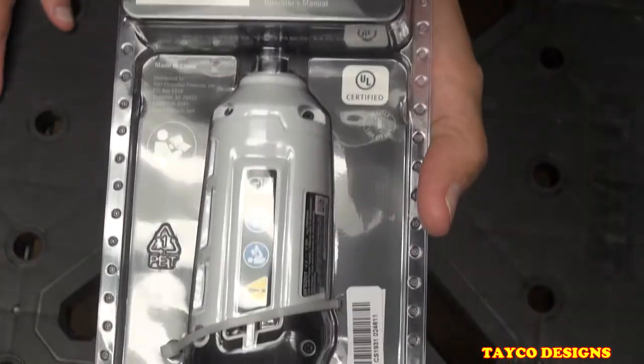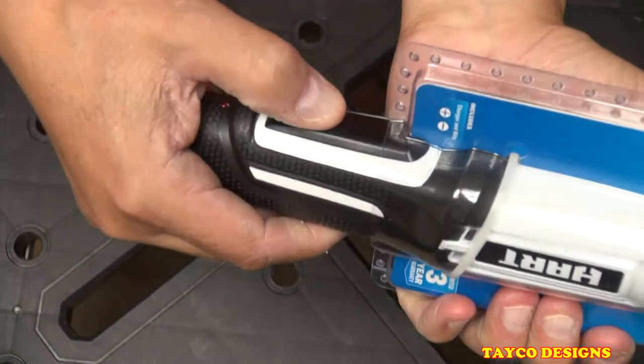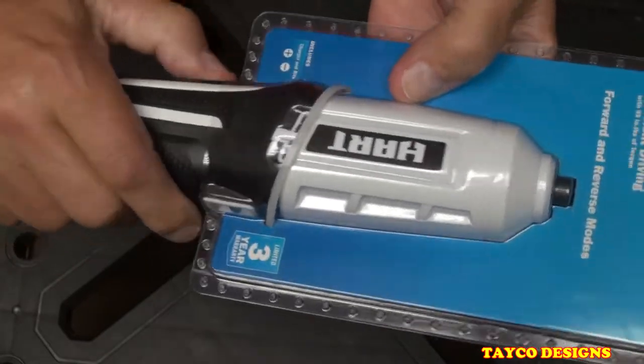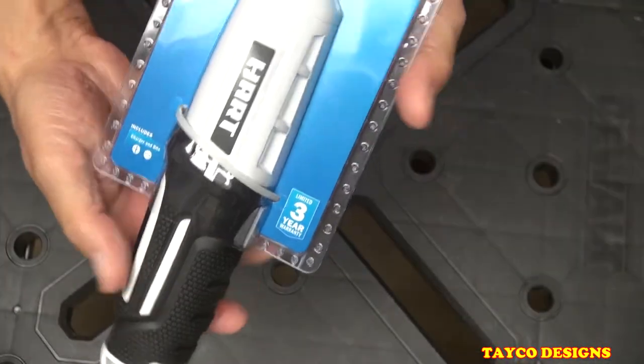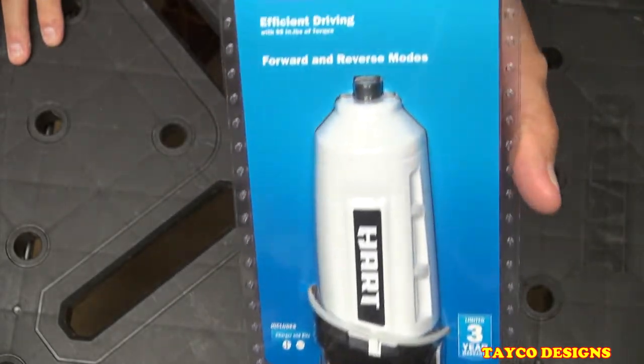I'm sure this thing is not charged up, because pushing the button right here nothing's happening. So I'm going to take it out of the package, charge it up, then we're going to give this thing a quick review. I do appreciate you spending your time with us.